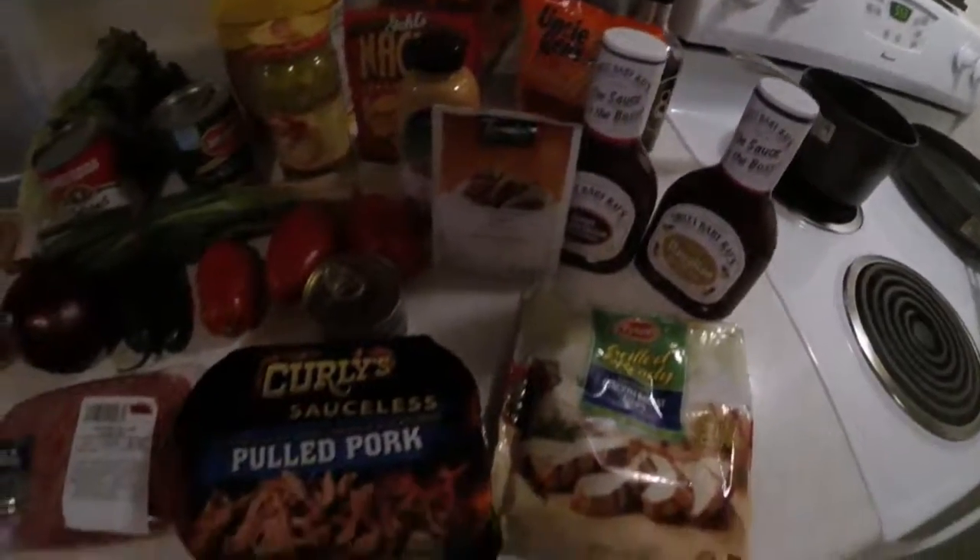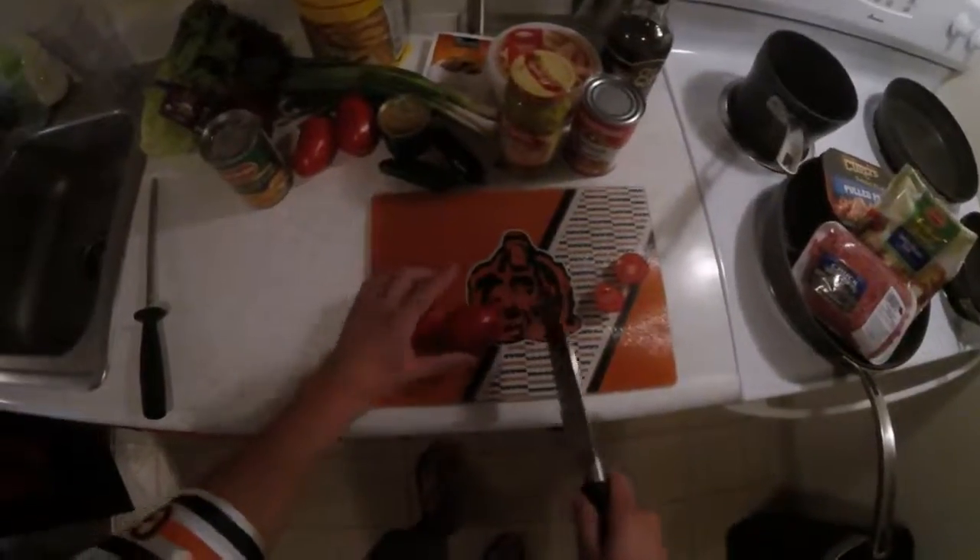What's up boys and girls, another edition of Ball's Kitchen here, volume 2. We're gonna be making some tostadas. We got all the ingredients.